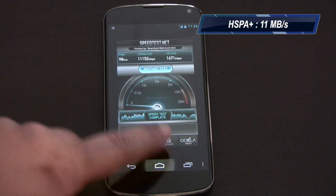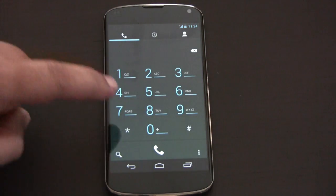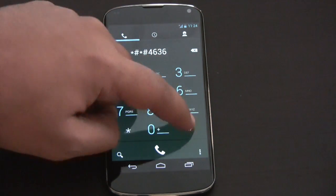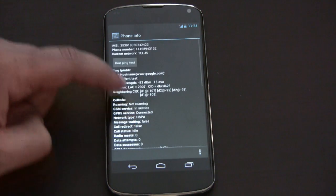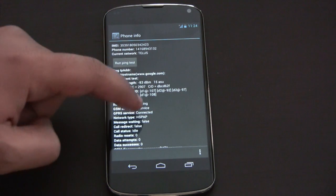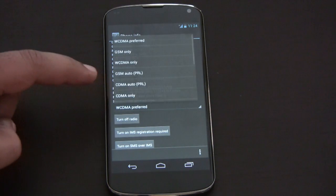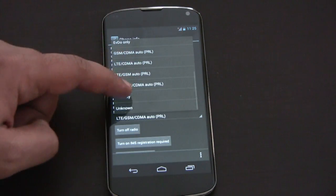Now what I'm going to do is switch to LTE. In this menu, you can see that our network type right now is HSPA, HSPAP, and WCDMA preferred is what's set here. So all I have to do is switch this to LTE — let's go LTE only.